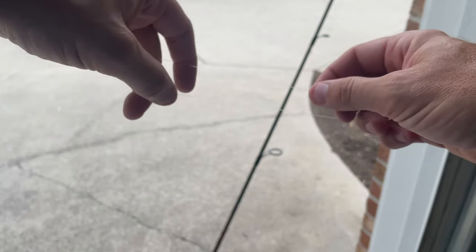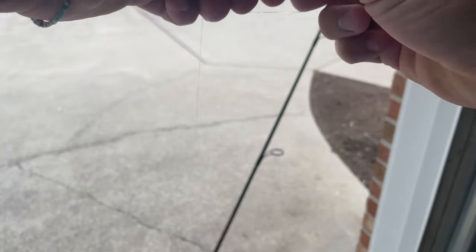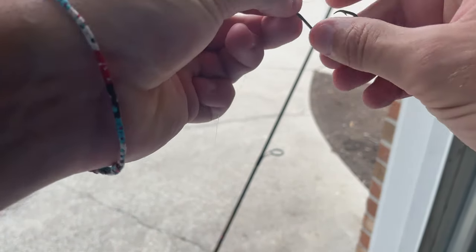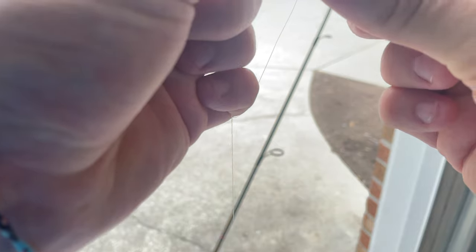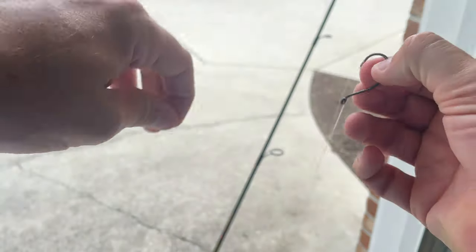Then I just go up another few inches and do the same thing again — grab the line, twist it over itself, pull it tight, loop it around the hook, and there you go. Now I have a chicken rig.